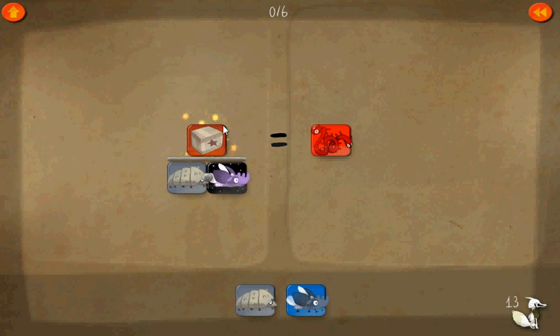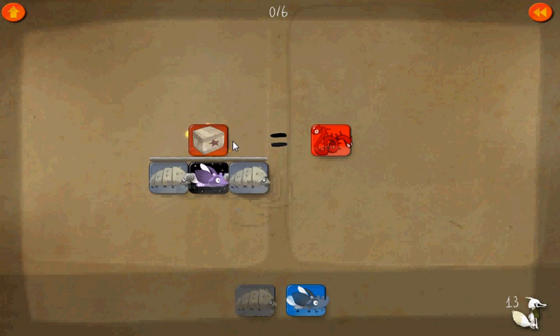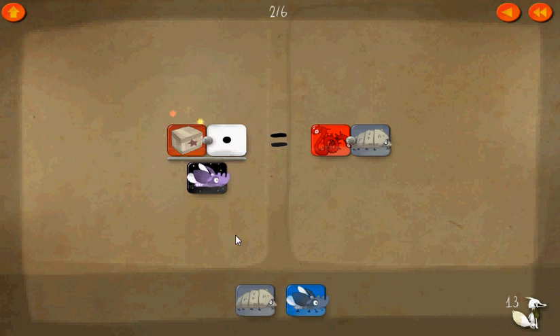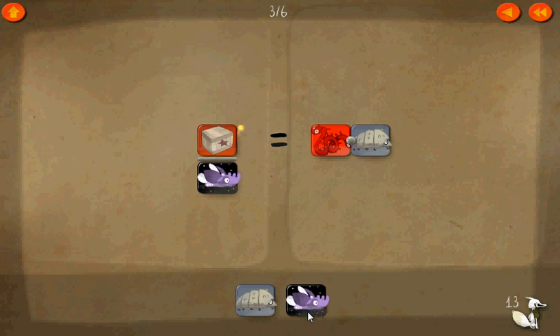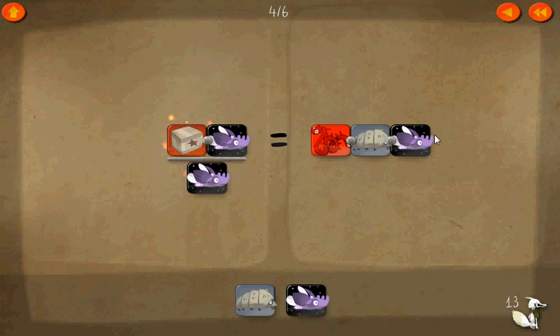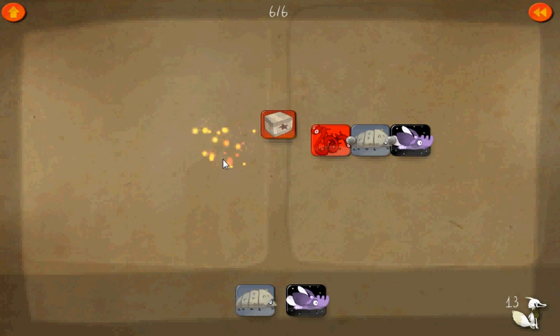We're on level thirteen now. We can start off by adding a numerator everywhere, canceling that out. Now we'll do the same thing here too — multiply the top by the same amount on every side. Cancel that out. Times one equals box.